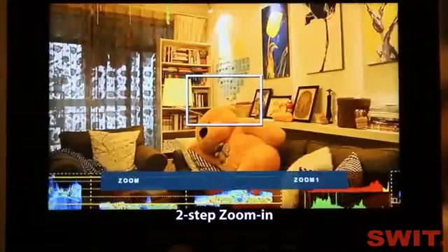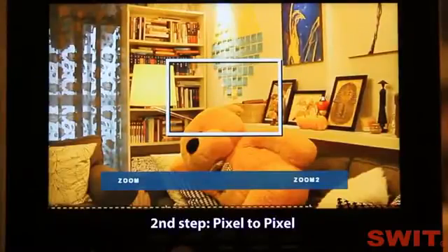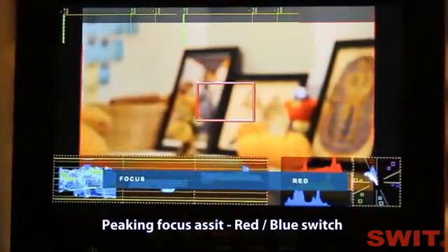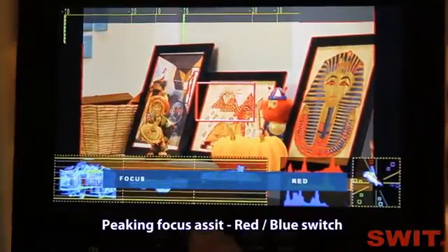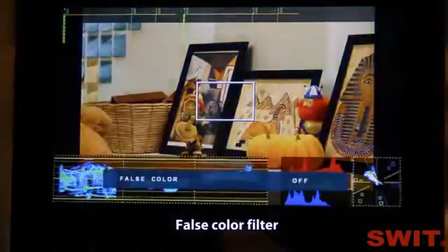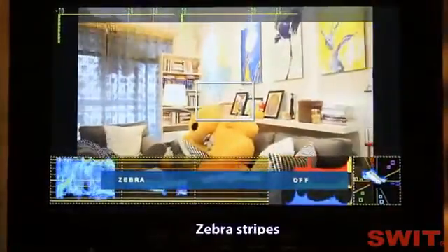This is the two-step zoom-in function. The first step is especially for Canon DSLR scale to make the effective image full screen display. The second step zoom-in is to set pixel-to-pixel display. The zoom-in function works during recording with no delay to the video. You can also zoom in the picture under focus assist mode, false color, blue only mode, and zebra stripes.